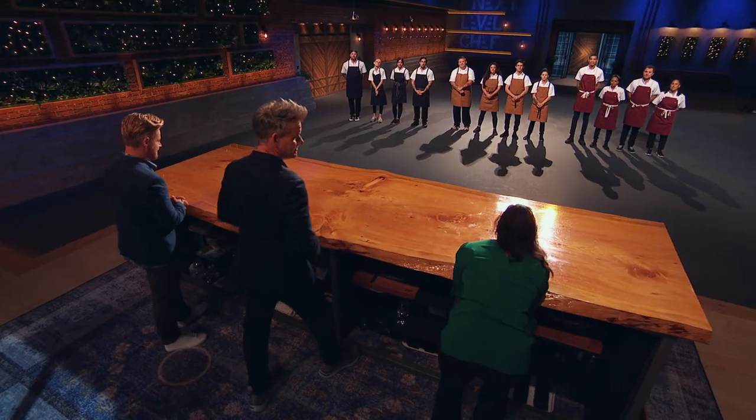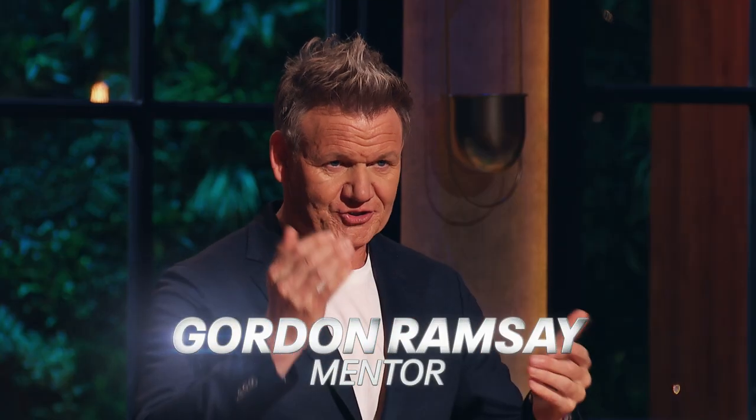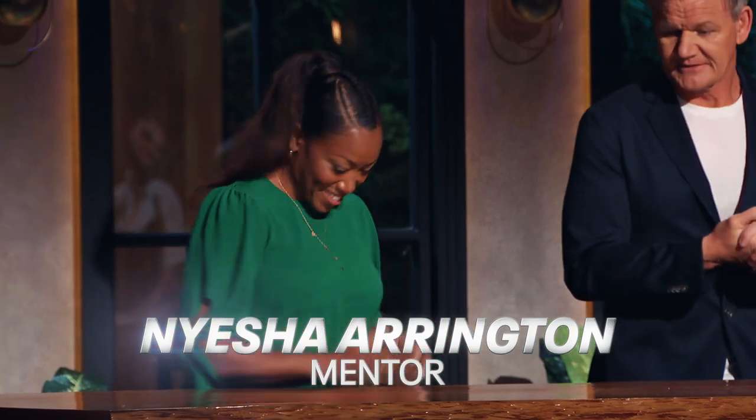We're going to show you the proper way to fillet a fish. Naisha, shall we start with you, please? Please. Rainbow trout.